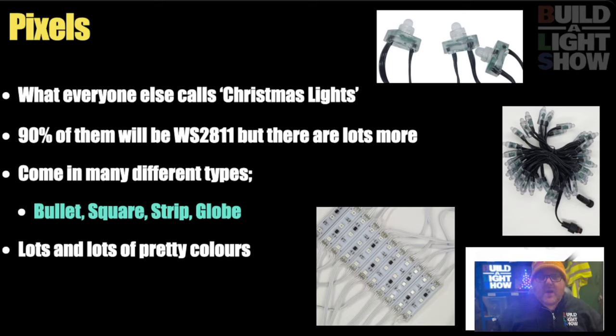We're going to look at some of the elements and go through how they interconnect. The first one, obviously, is pixels — or to everybody else in the world, they're called Christmas lights. 90% of them that you'll find will be WS2811s, but there are also lots of other different chips. All you need to know: you put power in, you put data in, and they flash beautiful colours. You will learn that a butterfly effect is the thing your visitors will love the most, and it will annoy you because it's no effort whatsoever. They come in many different shapes and sizes — strip, bullet, pebble — but most of the time you will get them in bullet form.